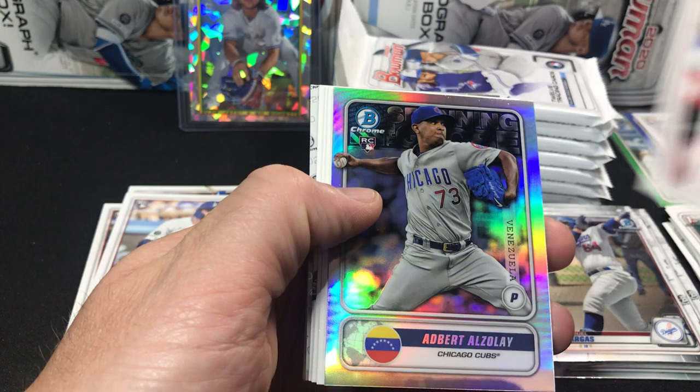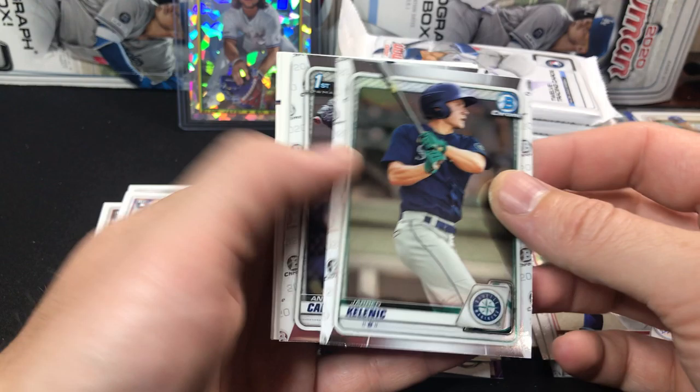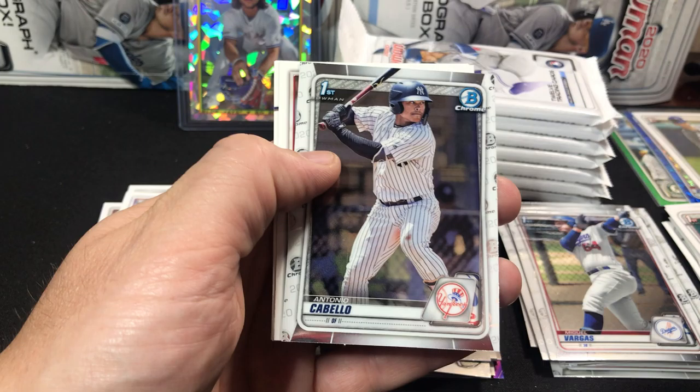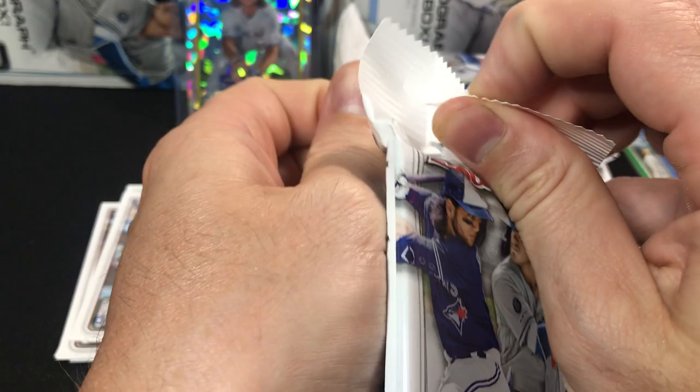A nice Gavin Lux right on top, Yamamoto, Shohei Otani. There's an Adbert Alzolay insert rookie. Gunnar Henderson, Nick Lodolo, Denneberg, Kalanick, and an Antonio Cabello. Reese Hoskins, Aaron Judge, Mookie Betts. We've got 7 packs to go — 24 packs in these boxes, lots of packs to rip.